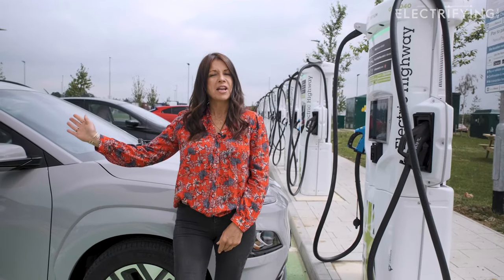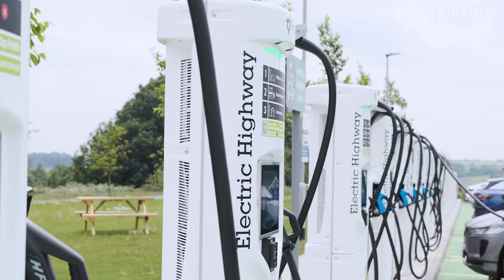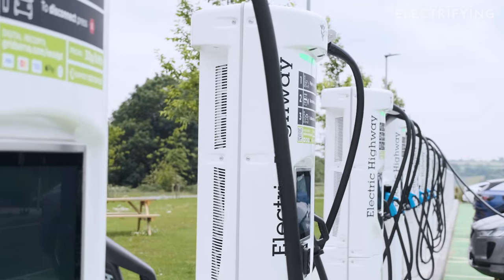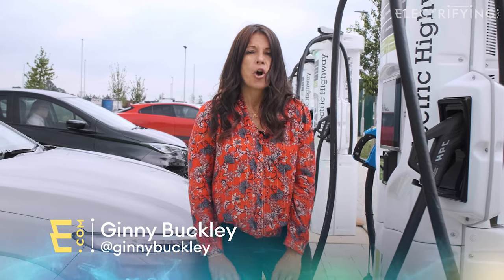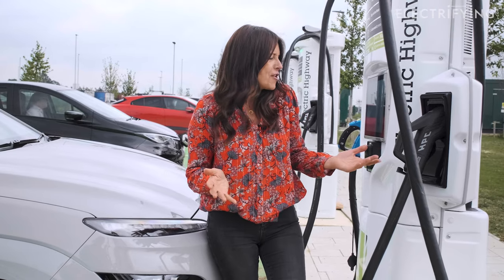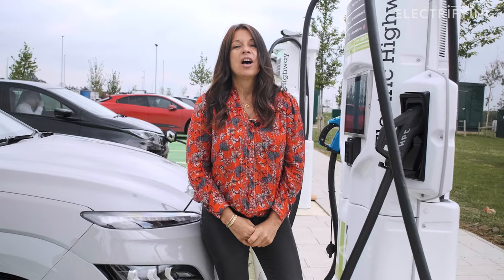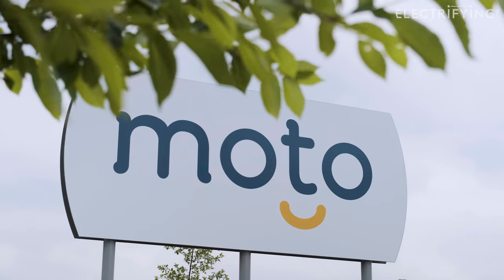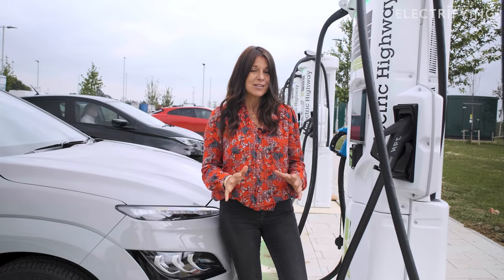If you've got one of these — a nice shiny electric car — then sooner or later you're going to need to use one of these: a rapid charger. If you're really new to the world of electric cars, these are the fuel pumps of the future and can top up your battery pack up to 30 times quicker than you can at home. At electrifying.com we get asked about rapid charging a lot, so I'm here today at the new Gridserve Electric Highway charging hub at the Motorway Rugby Services to explain everything you need to know.